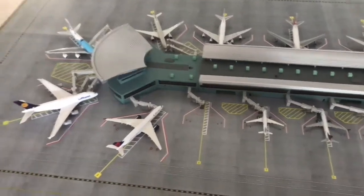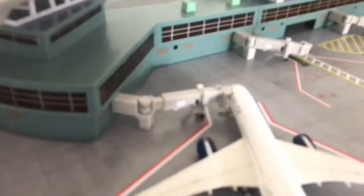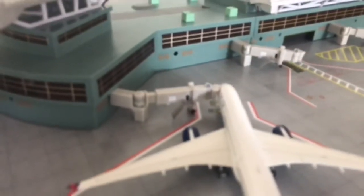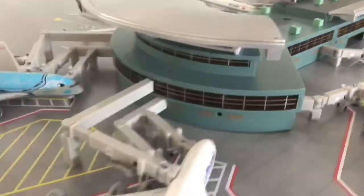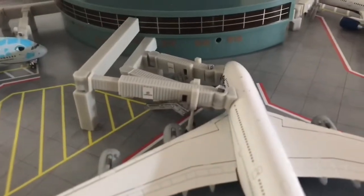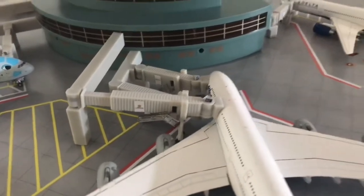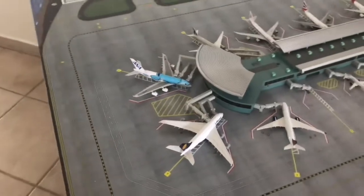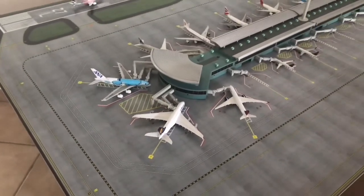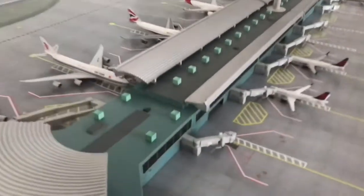The detail is smaller — for example, I had to use some bigger stickers from before. Those bigger ones are from the other terminals, and I think they could have put more detail in here as well.